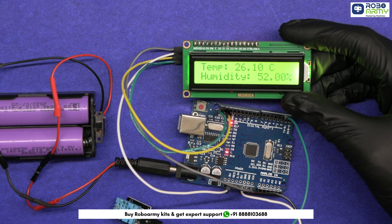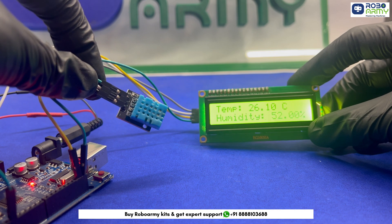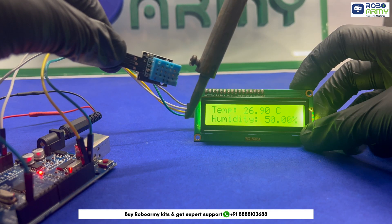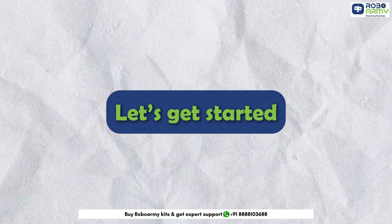Ever wondered how to build your own weather station? Imagine having a device right on your desk that shows you the temperature and humidity in real time. Sounds cool, right? Well, today we are going to make this happen. Let's get started.